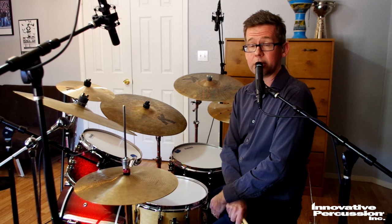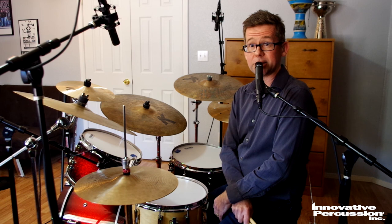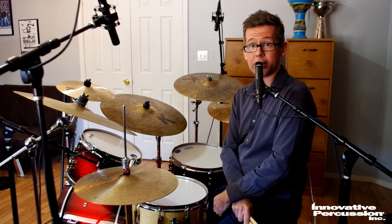So let's talk about "I Love You." I do love you, but let's talk about the chart. Certainly listen to the Les Hooper Big Band arrangement.